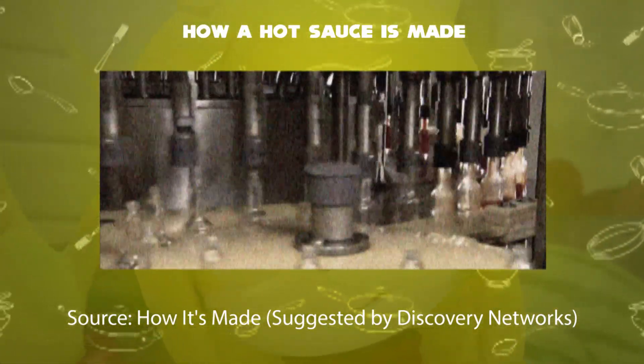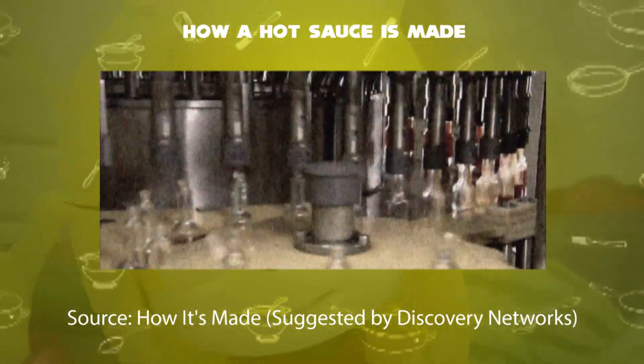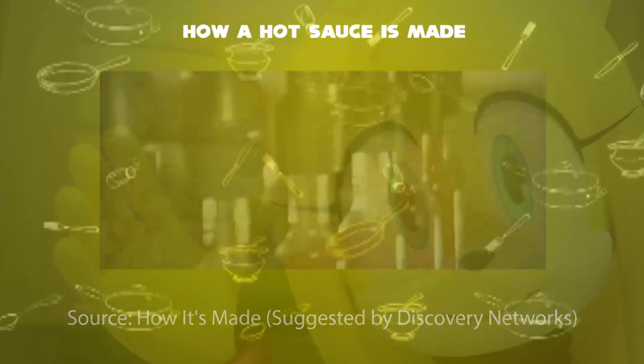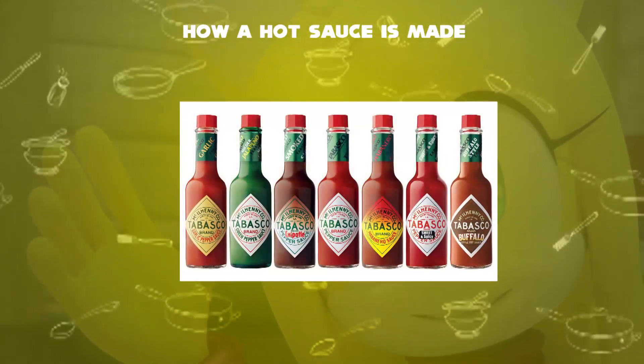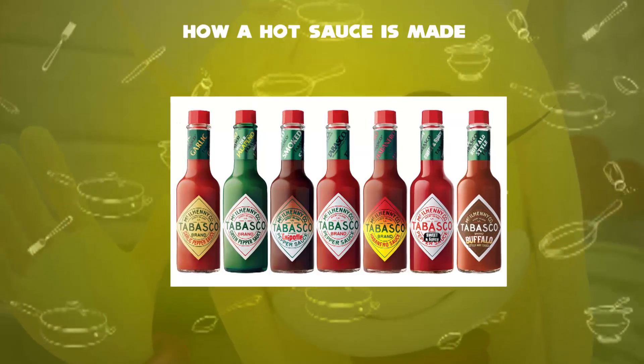Seventh step: the hot sauce is heated at about 180 degrees Fahrenheit and pumped into glass bottles, because glass is a better barrier against oxygen. Final step: the hot sauce is then packaged into glass bottles and is ready to use during meal time.